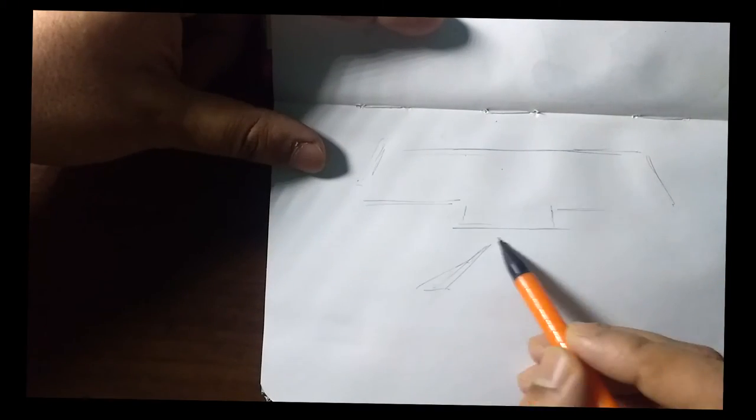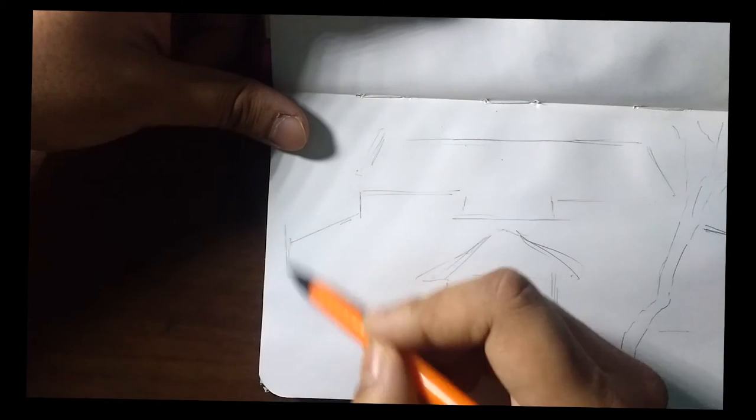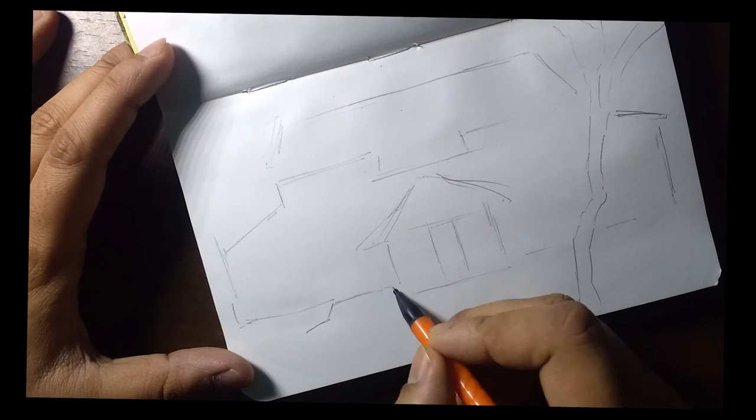Hi friends, I'm back with another simple sketchbook painting video. This time I'm trying to concentrate on making at least two videos a week — hopefully that will go through and I will not disappoint myself.